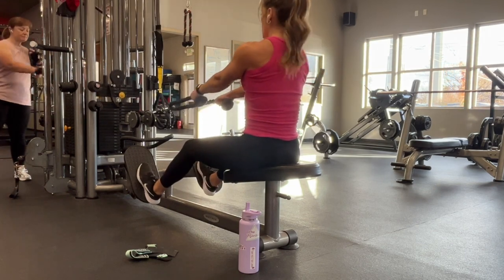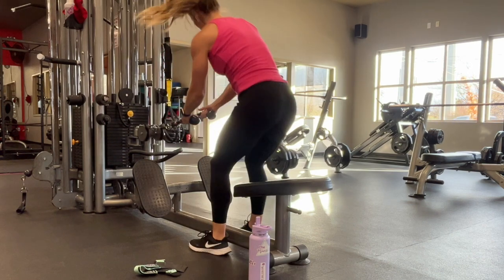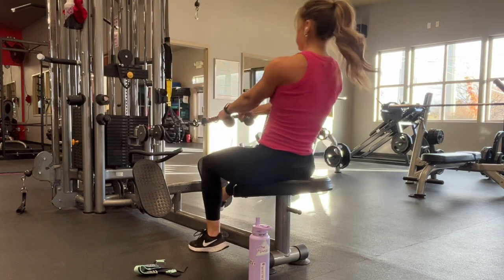Attach a rope to the seated cable machine and sit up nice and tall with your arms extended. If the rope is a little bit too long and you can't get a good range of motion, go ahead and find the shorter rope.